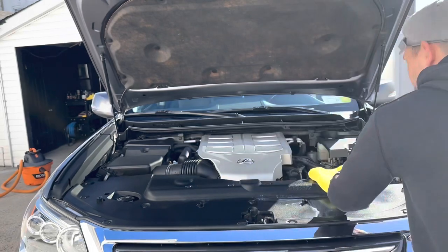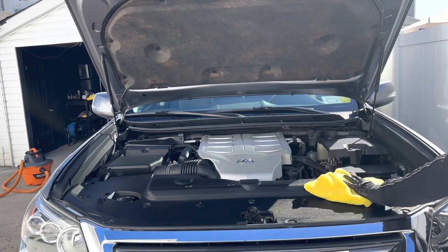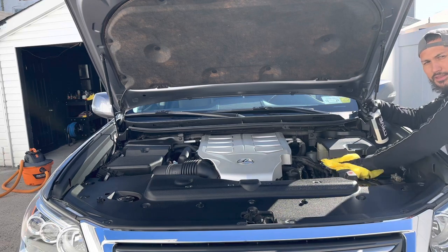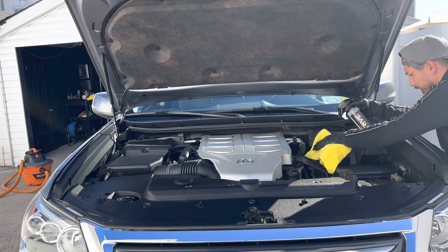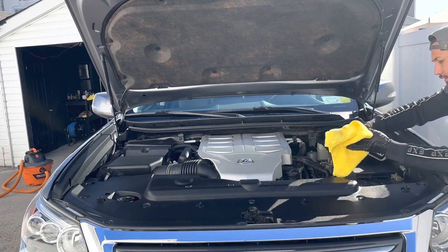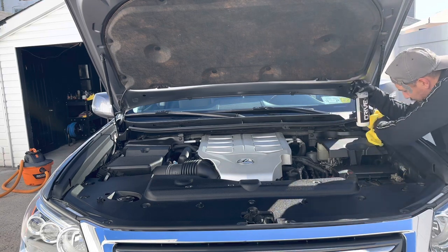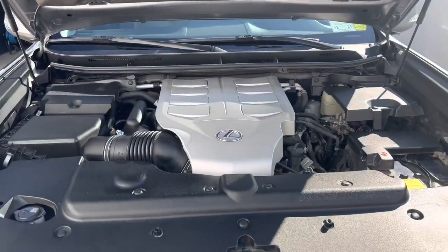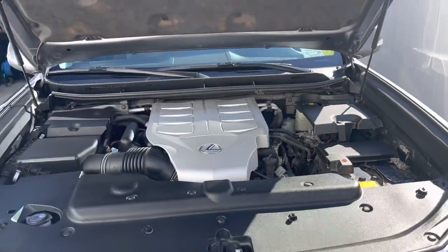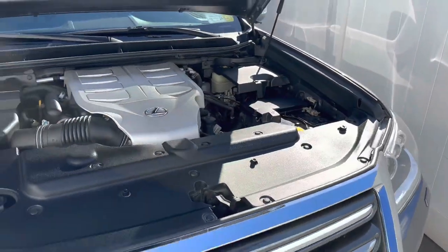I'm applying it and spreading it out with a microfiber towel. It leaves an amazing dark rich sheen right away. I'm not cheap with this. Once I'm done I just let it sit — I've dressed all the plastic pieces. Walk in and see that nice dark rich sheen it leaves. Just let it sit until dry. This was a quick three minutes and now it's a clean, protected engine bay.